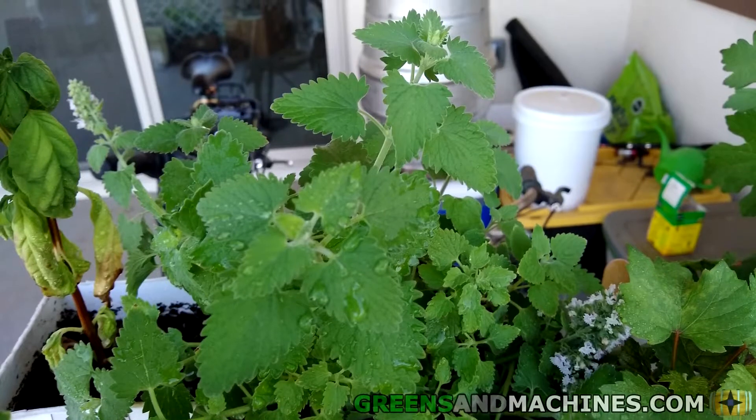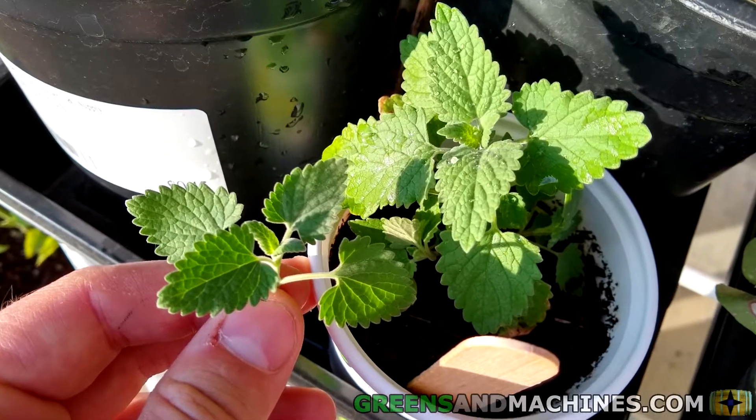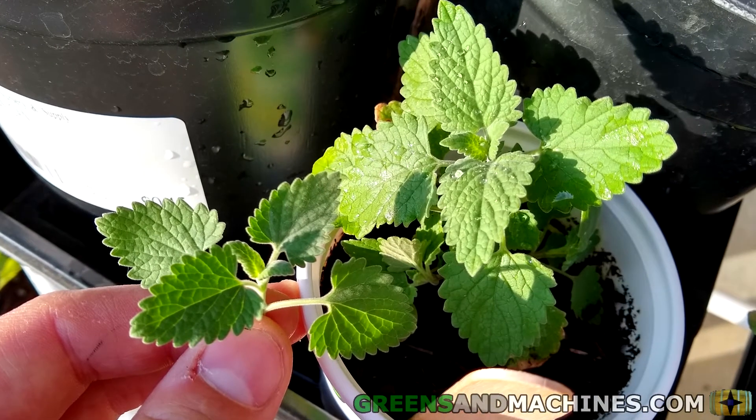The best way to keep your catnip alive is to plant it in a container, water it every day or so, and fertilize it with an organic or water-soluble fertilizer every week or two.